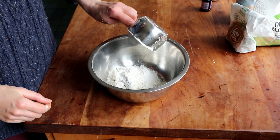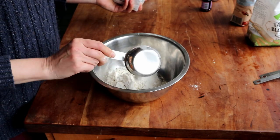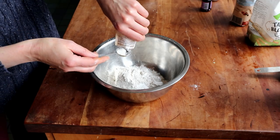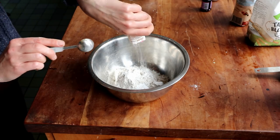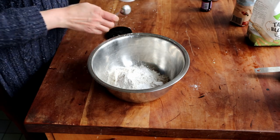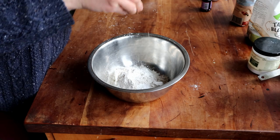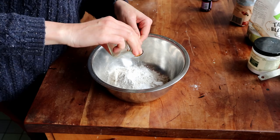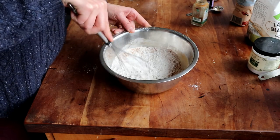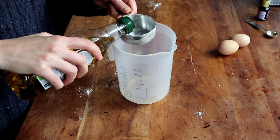For the batter I needed one cup of all-purpose flour, half a cup of rye flour — but you can use all-purpose or whole wheat as well — then one and a half teaspoons of baking powder, one teaspoon of baking soda, a little bit of salt, and lastly about one teaspoon of ground cinnamon. I whisked all the dry ingredients together and set them aside.